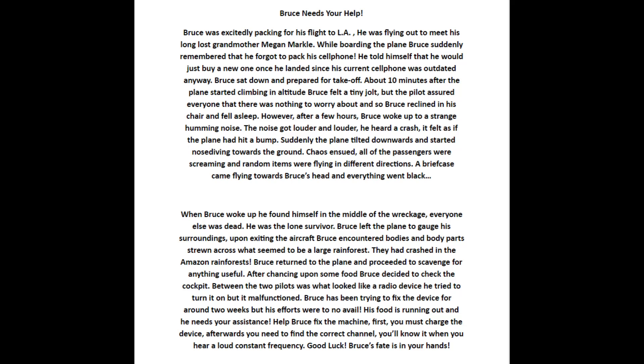Welcome to the Black Boxinator 3000. In front of you is the riddle given to the safecrackers at the beginning of their time. You are welcome to pause the video and read it, after which I will show you how to crack our safe.